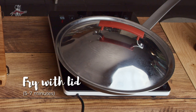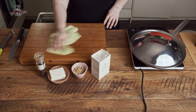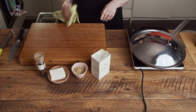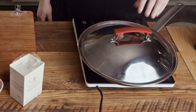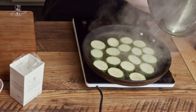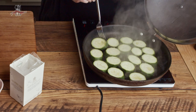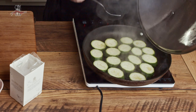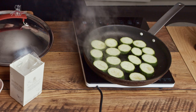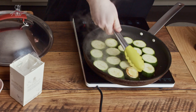Get a lid on there and give it about five to seven minutes on the one side. If you don't have a lid that fits your pan — this is actually a lid from a completely different pot — you can also use a square of tinfoil. I find the lid makes a big difference cooking things through. You can even lower the heat a little to medium, because once you put the lid on, it starts to steam, so you don't end up with charcoal on the outside and raw in the middle.